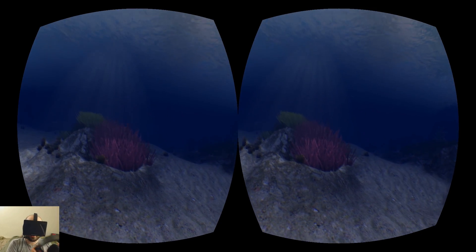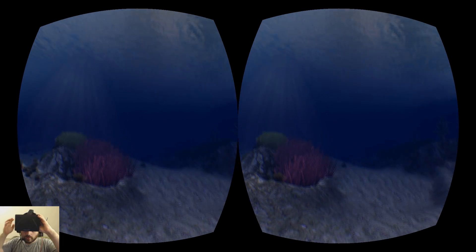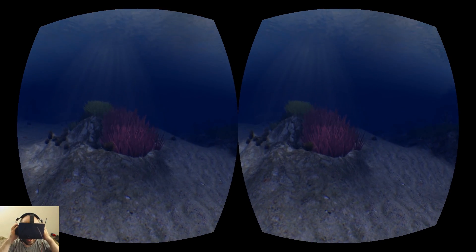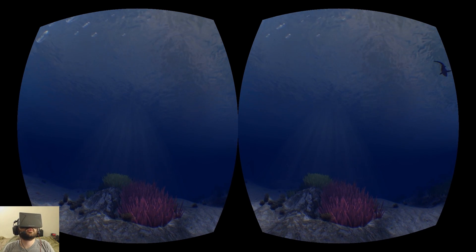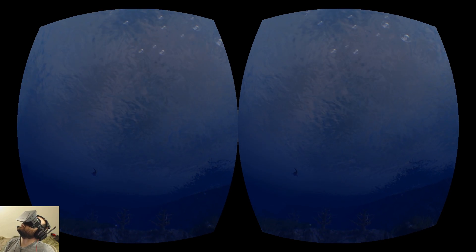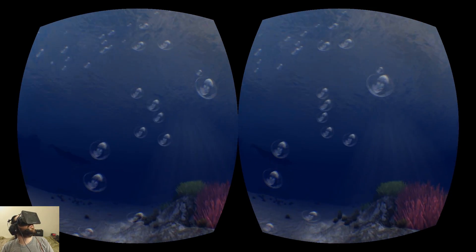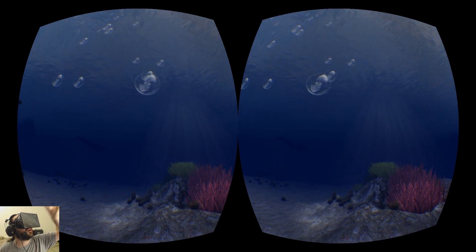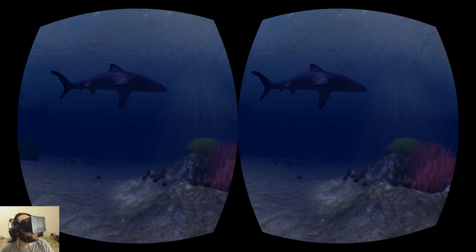All right, here I am under the sea. Got my headphones on, everything looks good. Looks like I'm standing in front of some coral, just waving in the current. If I look up, I can see sunlight streaming down from the surface. The surface has this kind of wavy texture going on with it, makes it look like it's really some water up there. I've got these bubbles right in front of my face, and the stereoscopic depth effect with them is really strong. I feel like I'm able to reach up and grab them — they're much closer than anything else in the scene.